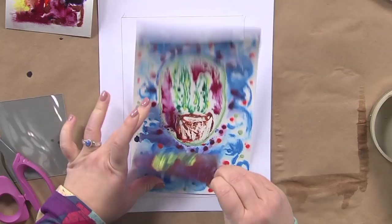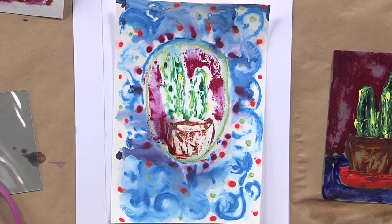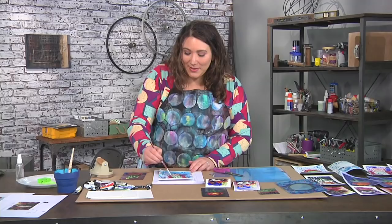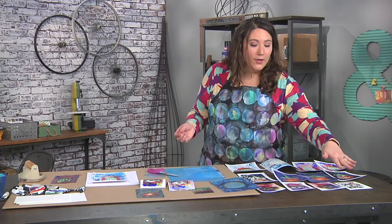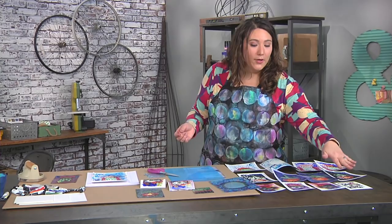When you pull up the plate it looks fantastic — the cactus is right inside the frame. I can take a brush and activate some of the surrounding watercolor too. Looking at some finished pieces, you can see what a wide variety of results you get depending on how much water you use. So much is possible with monoprinting plates and watercolor!